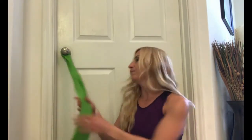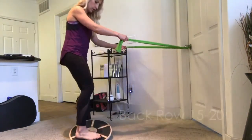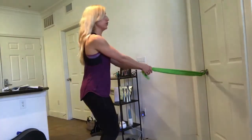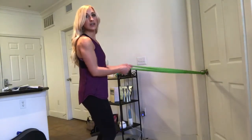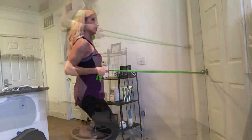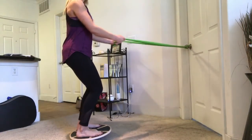With the band set up, grab it and step onto the balance board. Have a slight bend in your knees with your core pulled in tight. Hold the ends or handles with palms facing in toward each other, elbows staying right by your sides. Pull back and squeeze your back muscles, then slowly let it back out. Stay balanced on the board throughout. This is your back row on the balance board.